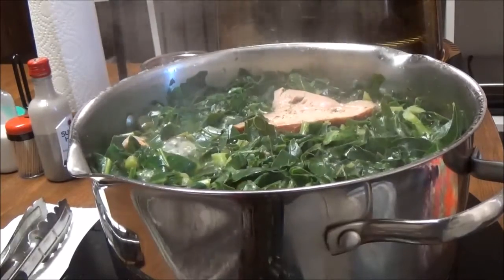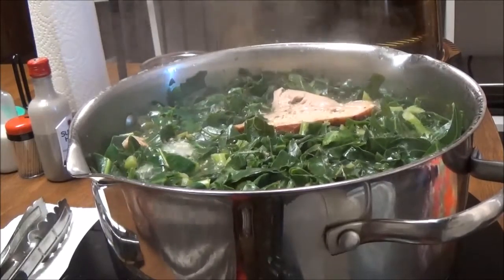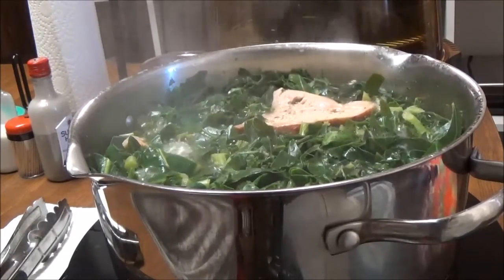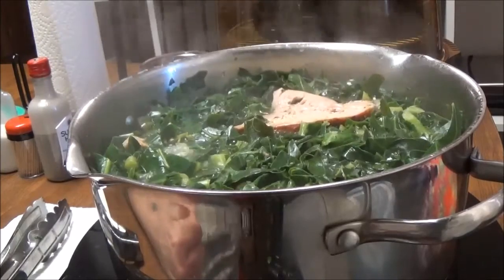Hi, this is Debbie with the Food Prepping Channel, and today I'm just gonna do a quick recipe for you. I'm fixing collard greens, and I thought I better show y'all just so you'll have another way to fix collard greens.